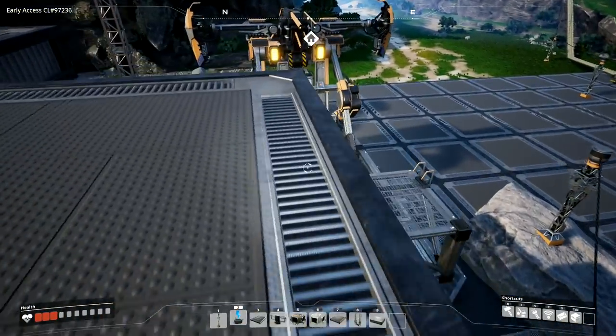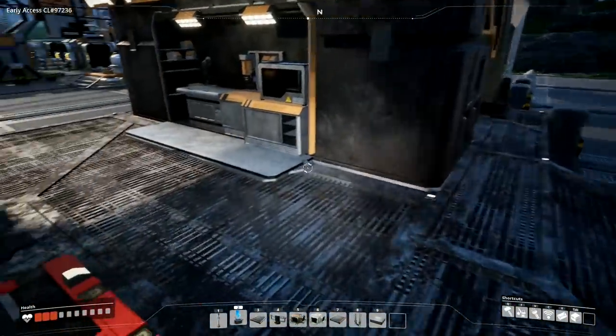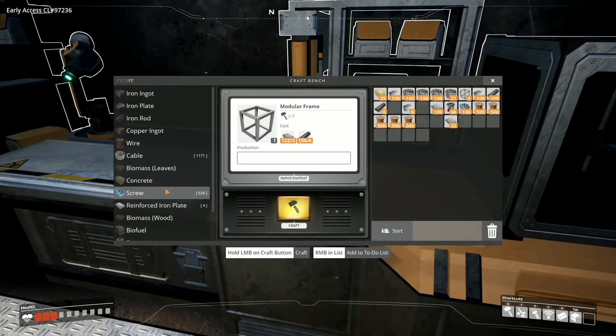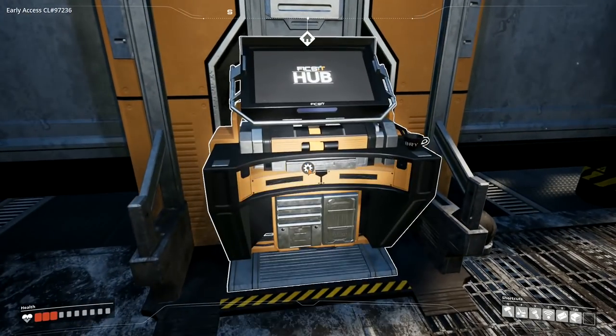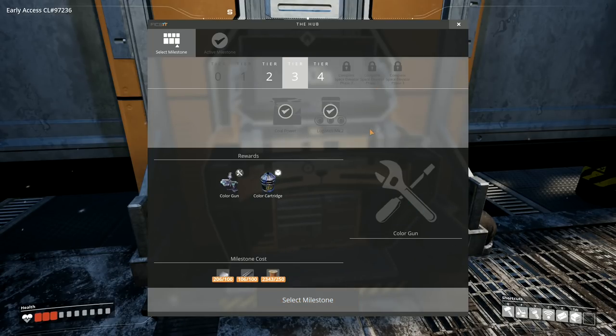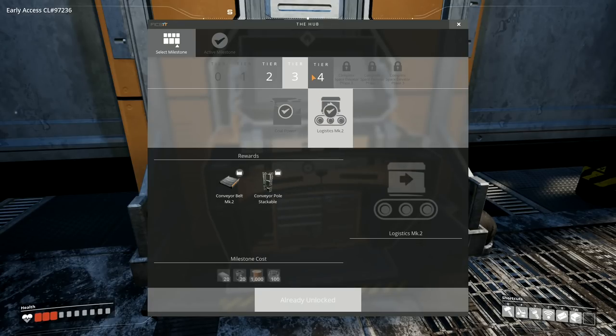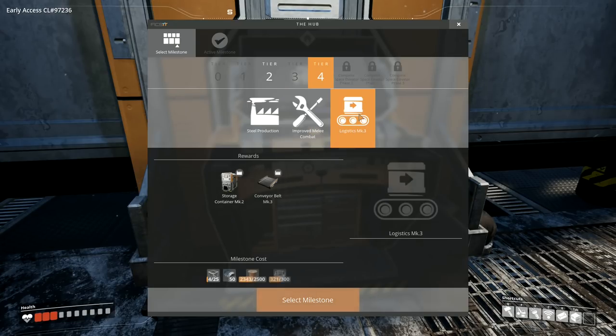Coming down here to have a look - under here I've got power shards, reinforced iron plates, and iron plates. In this container we've got walkways and the color gun so I can paint things up later. We've got coal and logistics. Now on tier four we can go to improved melee combat which gives more inventory slots, and logistics mark three which gives the conveyor belt mark three - a very nice upgrade, though that requires motors.